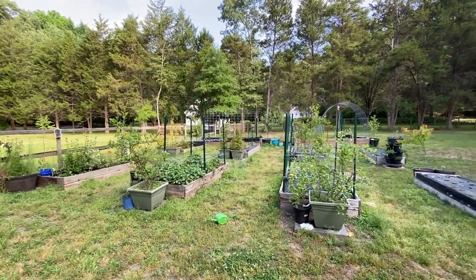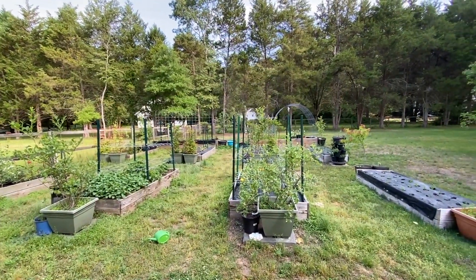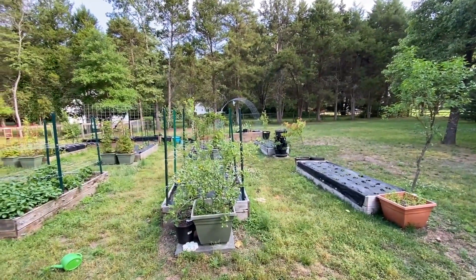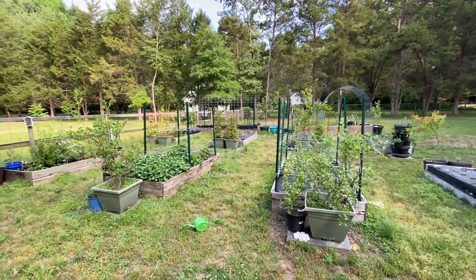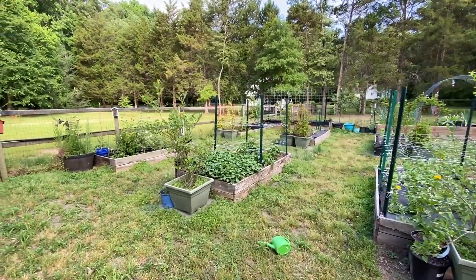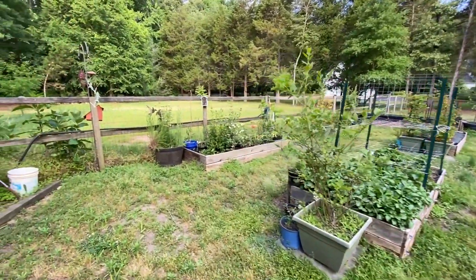This is our main garden area. Ignore the can — one of the kids must have been helping yesterday. We have ten beds here; this is where we grow the most of our food and where we keep all of our cut flowers. So we're going to start over here.